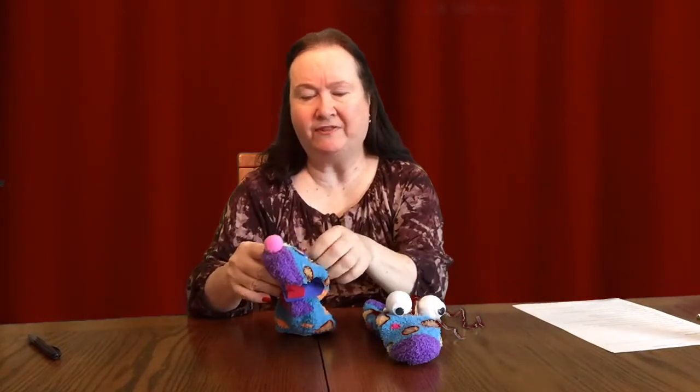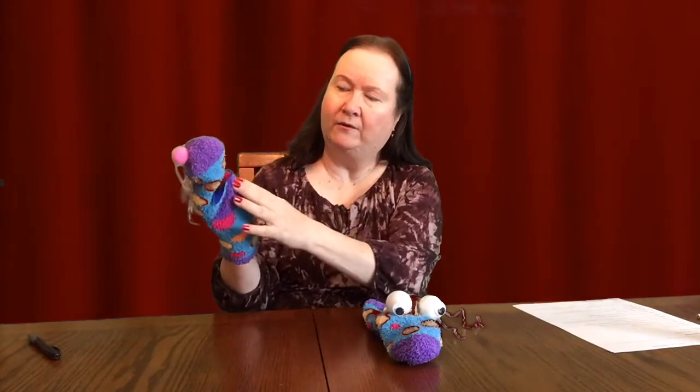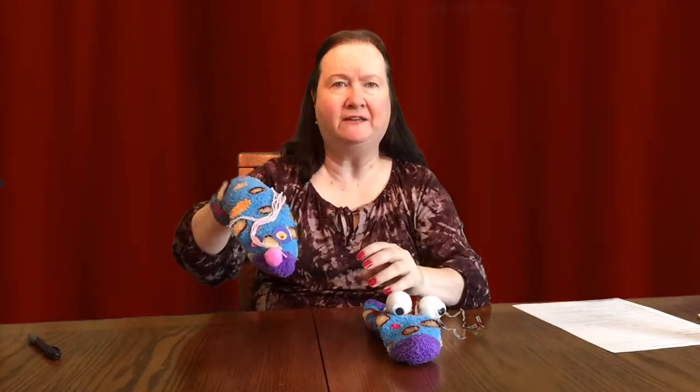To make a puppet with these socks, you don't need very much. First of all, you're going to put your sock on your hand and put your thumb right where the heel of your foot goes. Then the rest of your fingers are going to be in the top part of the puppet, and that way it makes a mouth and he can move.